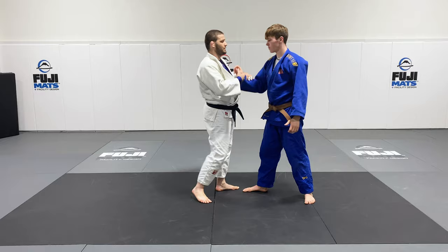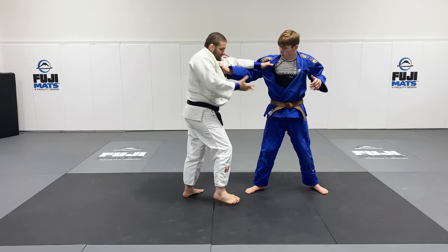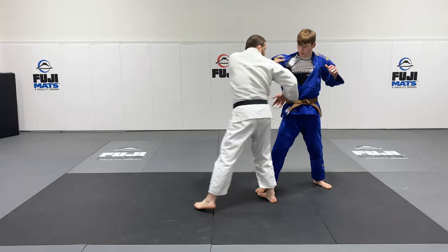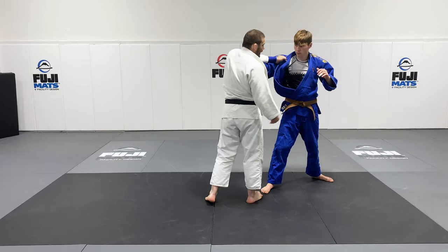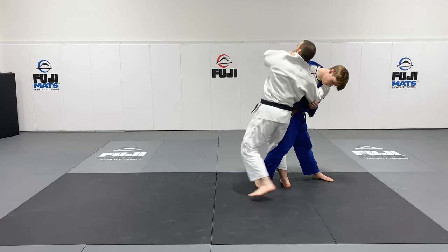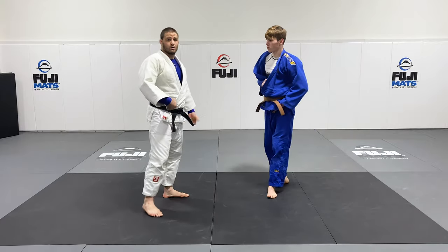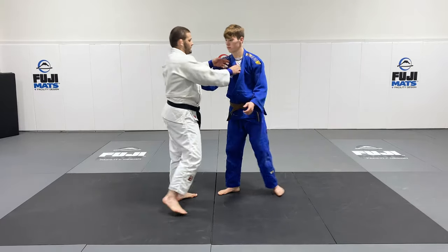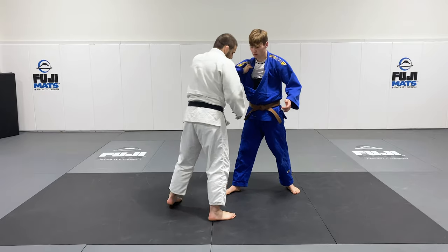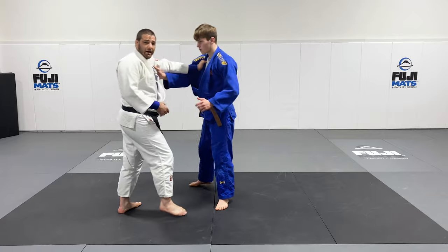Sometimes, especially when I was an athlete, I would be here and they would turn that shoulder back and be standing at a funny angle so that I couldn't make the attack. And I was always nervous to jump into Osoto because if he leans forward he's sitting on it so heavy — it's a dangerous attack. So what we've got to do is open him up a little bit. We're here and we're going to do that same action: go right to the inside step, open up his legs and back up.